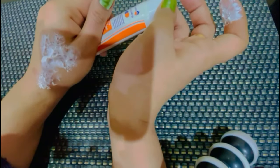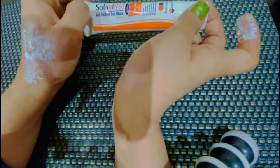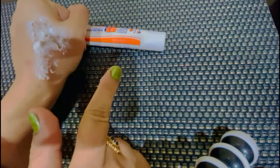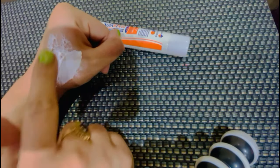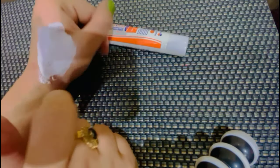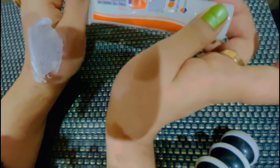आज कल बहुत सारे Serums निकल आए हैं, तो आप Moisturizing Serum में इसको mix करके Apply कर सकते हैं. Summer में आप इसको Pump Form में directly Face पर Apply करें. आप इसे Daily Compact के साथ set कर सकते हैं.